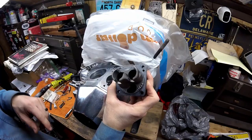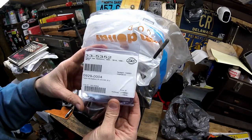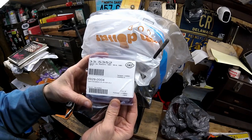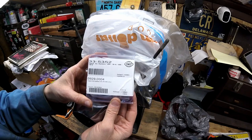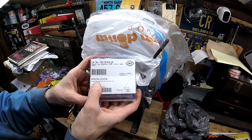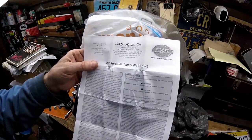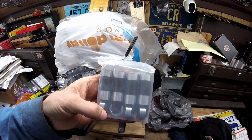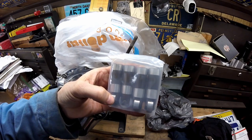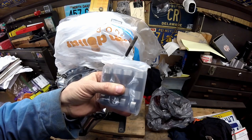Before I put the tappet blocks in, you have to put the lifters in. I always recommend on an Evo to replace the lifters every time. The part number on these tappet sets is 33-5352 — these fit 84 to 99 big twins and 86 to 90 XLs. I believe the Drag Specialties part number is 0929-0004. S&S is always good about sending instructions, so I'm going to read through those first. S&S also sells these lifters with the S&S lifter limiter already in them — that part number is 33-5353.